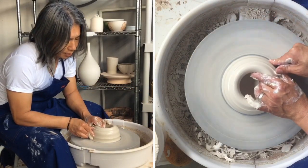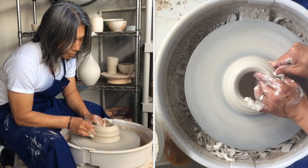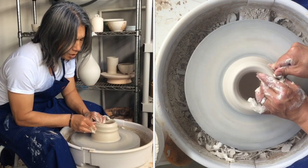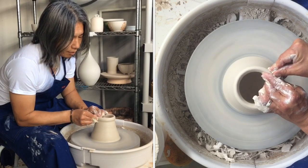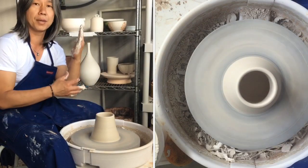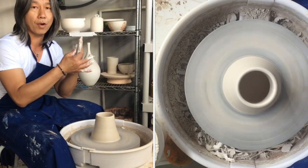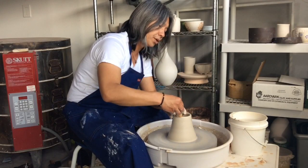Even distribution of water is really important — make sure it's evenly lubricated. At this point you want to slow the wheel speed down just a tiny bit. My first pull is what I often refer to as a setup pull, meaning I just want to even it out from bottom to top so the clay looks thick at the bottom and gradually thinner.